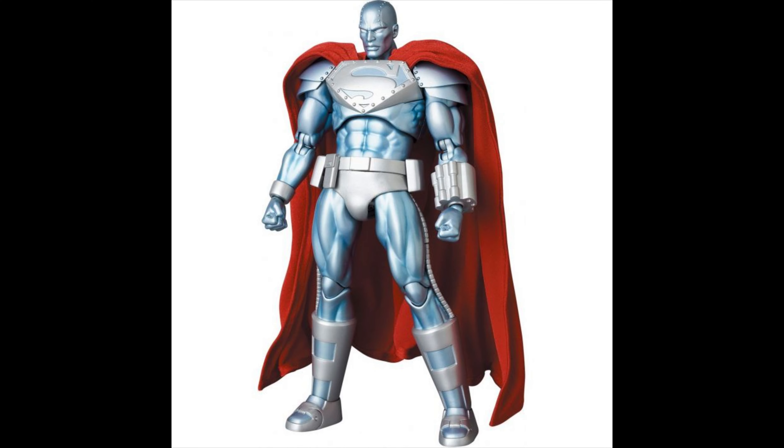Steel is looking pretty darn great. I love the way they make him look. I really dig it — the shoulder pads, the chest, they did an amazing job there.